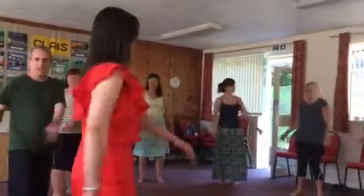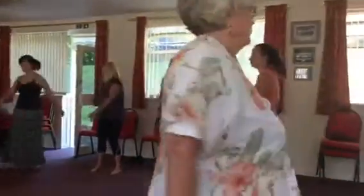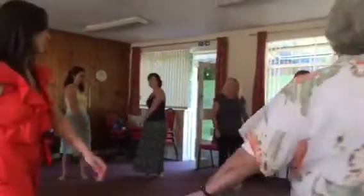Everything is loose. Let go of the arms. Just move your pelvis from one side to the other. And now try to feel the force.